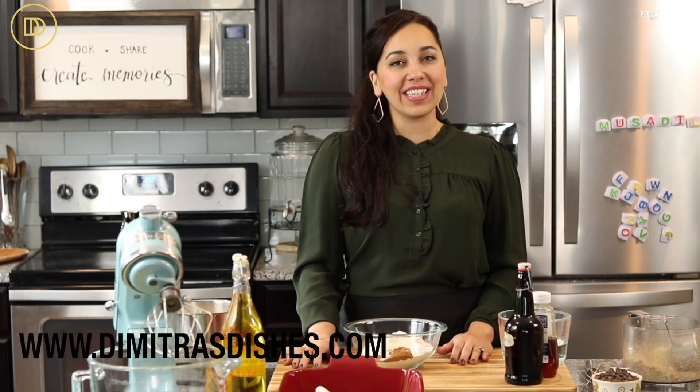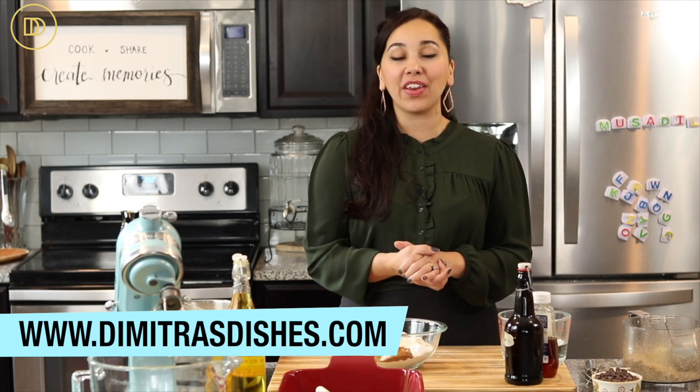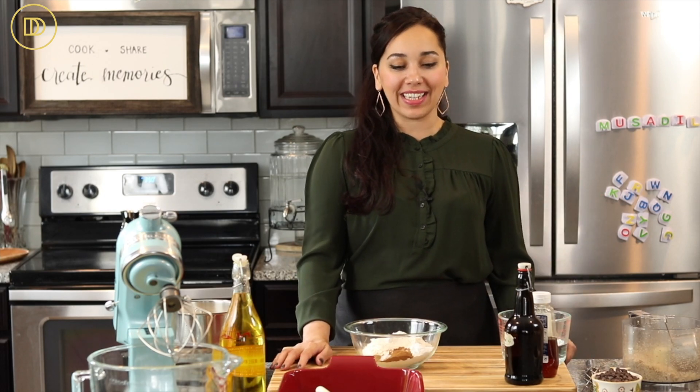Hi guys! Yassas and Kalosir Tate to another episode of Dimitra's Dishes. Today we're making another version of Karidopita, which is a Greek classic walnut cake, but we're adding chocolate to it. It's perfect for the holiday season or for tea time. Let's get started making it.